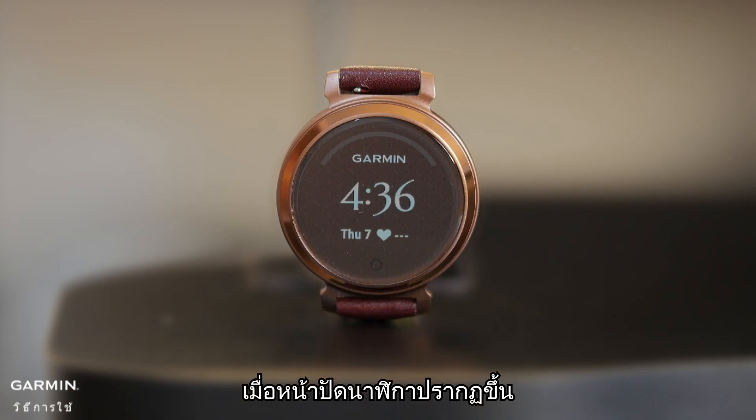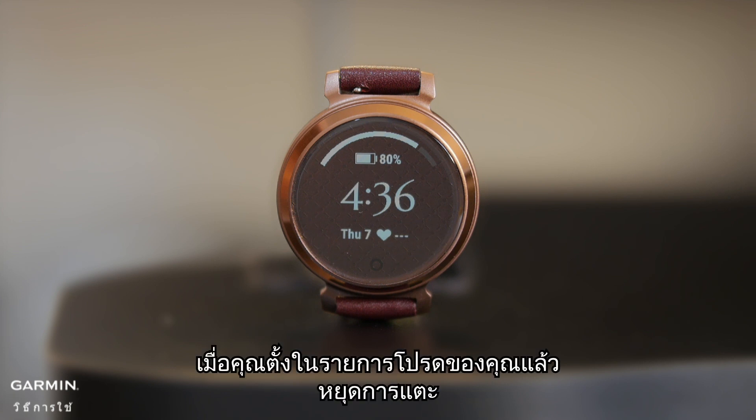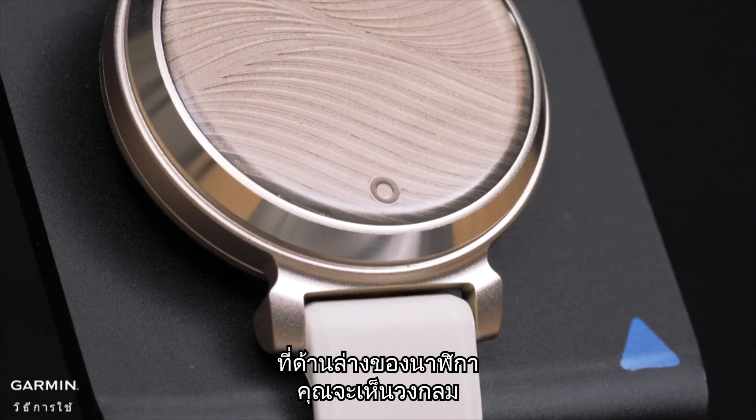When the watch face is displayed, you can tap the touchscreen to quickly cycle through your step count, heart rate, energy levels, calories burned, weather, and remaining battery. Once you settle on your favorite, stop tapping — it will be there the next time your watch face is displayed.